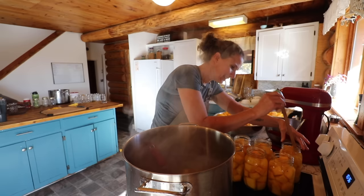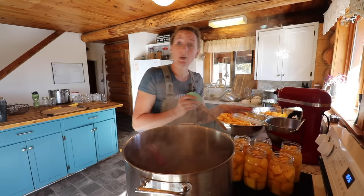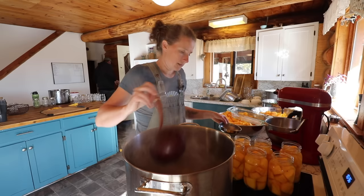That was my mother-in-law, by the way — she is here for the morning and a little bit of the afternoon. You do want to de-bubble your jars, especially if you are canning something that has chunks in it like this, because a lot of air can get trapped down in there.